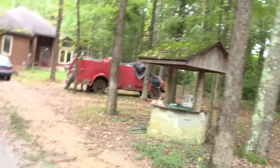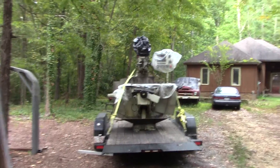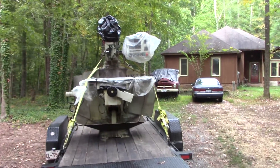Welcome to the shop! I have a new addition I'd like to show you. I bought another machine - I have more machines than space, but this deal was too good to pass up. Let me grab the camera and show you what I brought home to Dozer Shop. Got my trailer here, got it loaded.